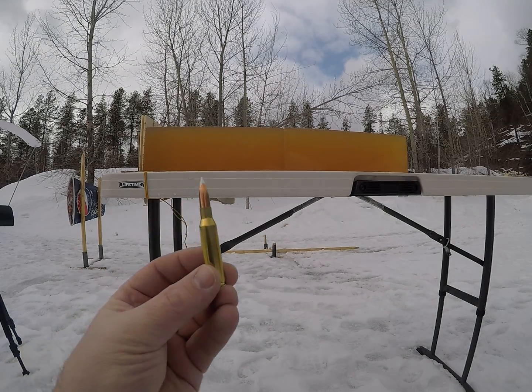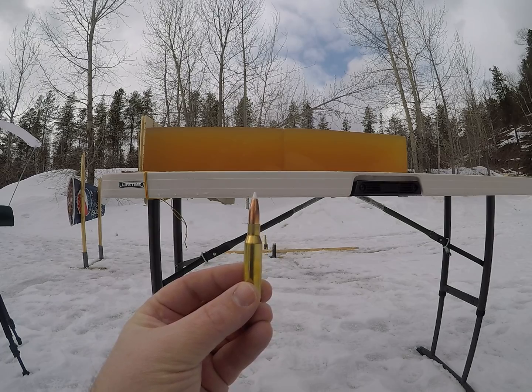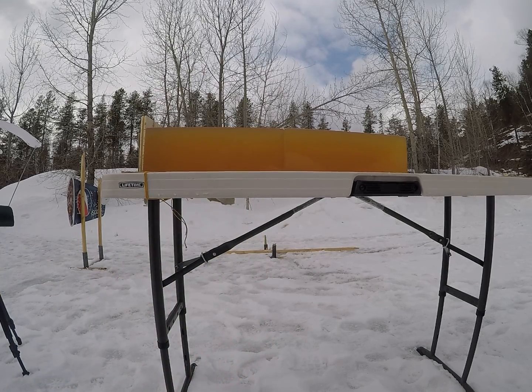For today's video we're shooting the 140 grain Accubond out of a 7mm. The first shot will be my low velocity round.